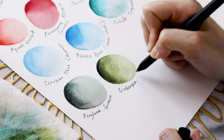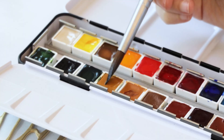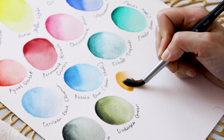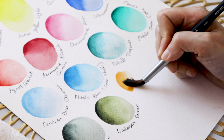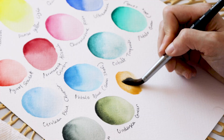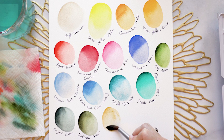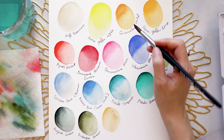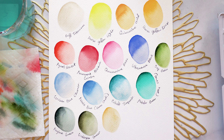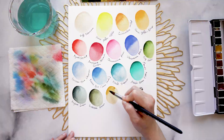Next we have Raw Sienna, which is going to be more earthy — a little bit like the quinacridone gold, but with less yellow. It's a browner color. When you water it down and get lighter values, you get more of a beige than a yellow. Here in the lighter colors it's more yellow, and here it's slightly more like a sandy beige, even though the darker values are quite reminiscent of the quinacridone gold.